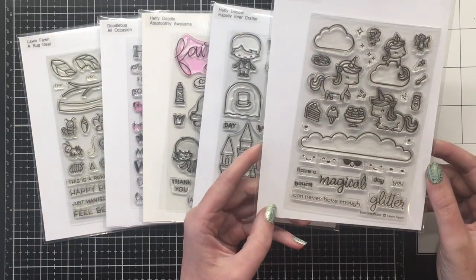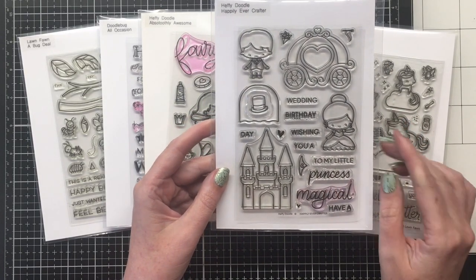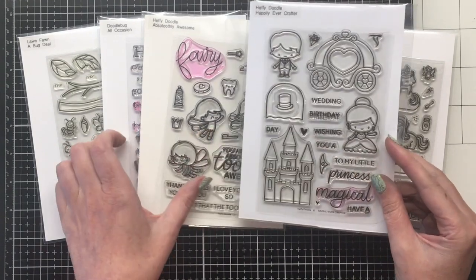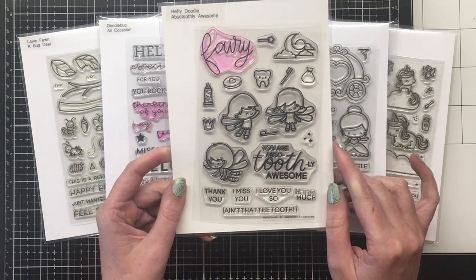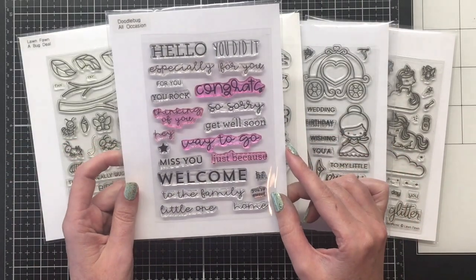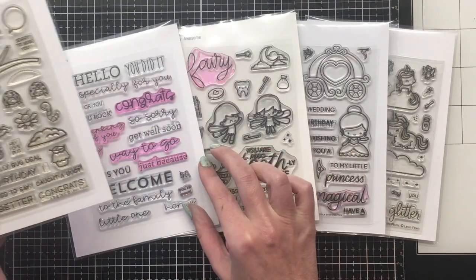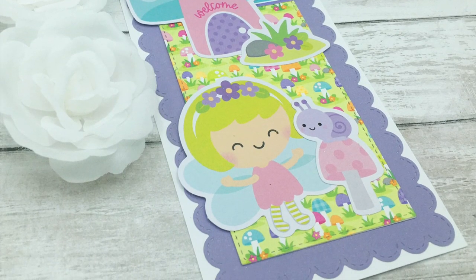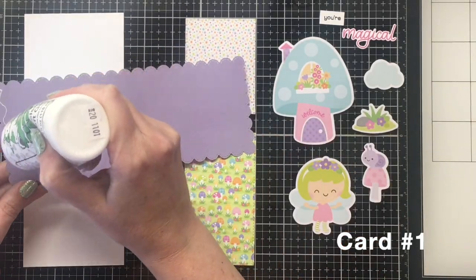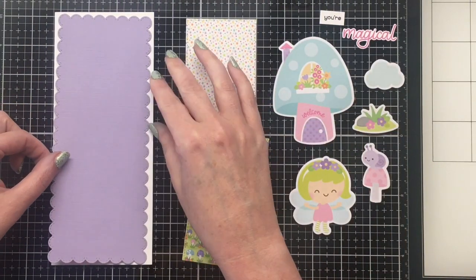Together Christy and I created 45 cards. She came in with 31 and I have 14 original designs for you today with the collection. Now I wanted to show you the stamps where I'm getting the sentiments from. The first one is Lawn Fawn Unicorn Picnic. I relied heavily on the Heffy Doodle Happily Ever Crafter — I have the die cuts for that, which also has the dies for the word princess and magical. I use the magical quite a bit. I'm also going to bring in the Doodlebug All Occasions stamp set, the Heffy Doodle Absolutely Awesome with the little fairies, and the Lawn Fawn A Bug Deal for one of my cards.